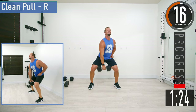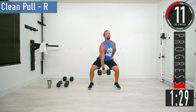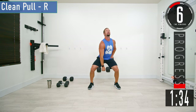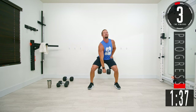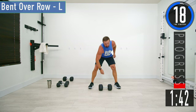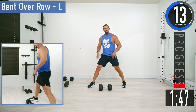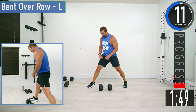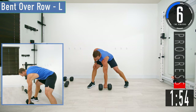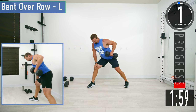Now we're going into bent-over rows on the left side. Get a nice foot stance — right leg out front. Take your right hand and put it on your right knee to help brace your lower back. Dumbbell in the left hand, lower back straight. Come up, back down. Don't forget to breathe — as you come up, exhale.